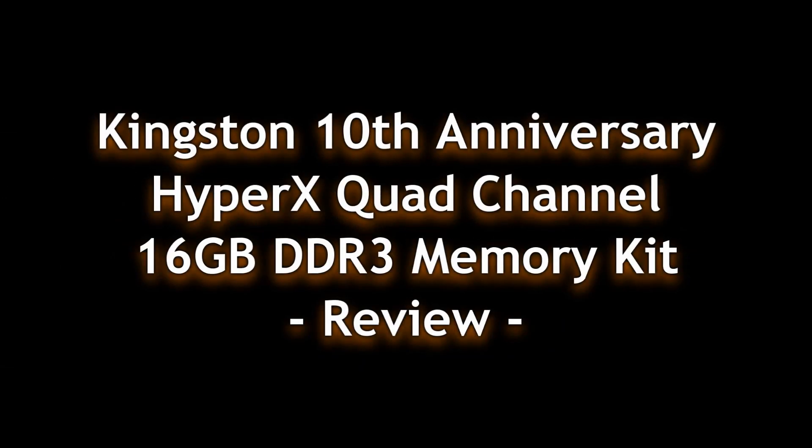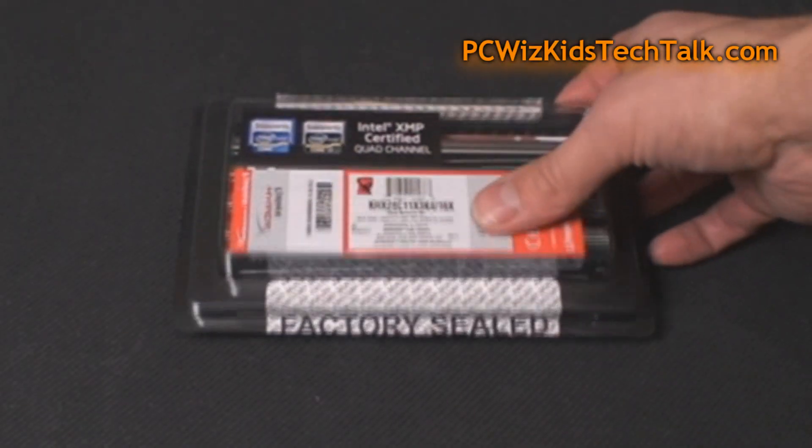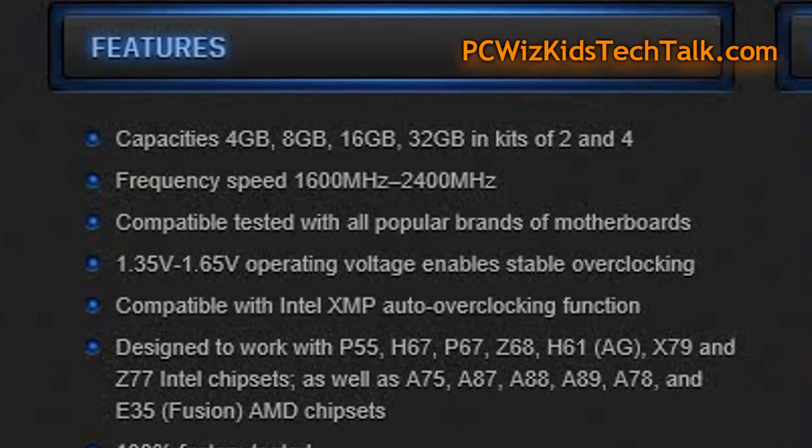Kingston has been making the HyperX series memory for 10 years now. Today I'm looking at the 10th anniversary HyperX DDR3 memory kit. This one is quad channel and XMP certified, and ready for your favorite Intel processor.